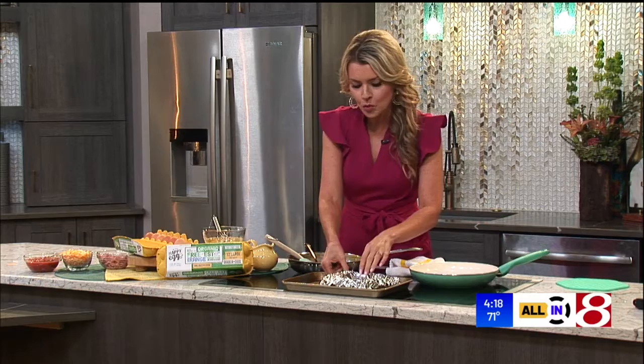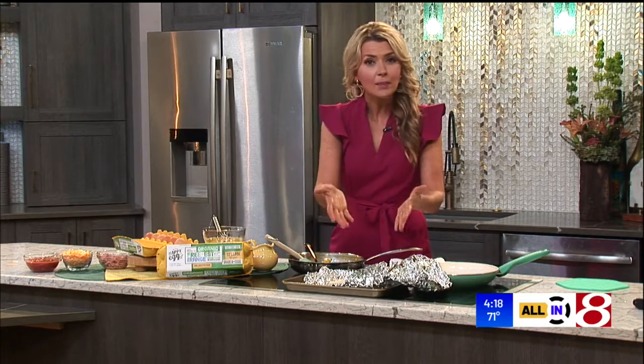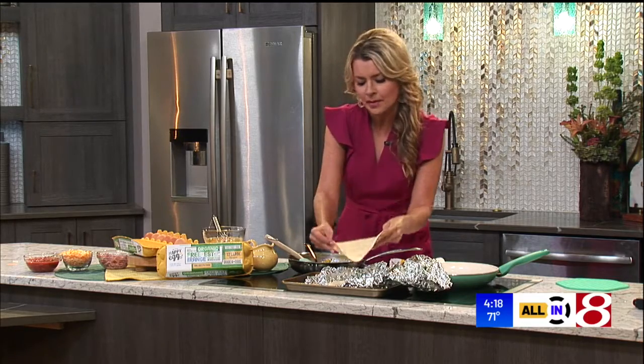I like to take about 12 of those flour tortilla wraps. I wrap them in parchment paper and then aluminum foil. Pop those in the oven for just five to ten minutes, just so they get extra warm and pliable — so basically, we've steamed them.